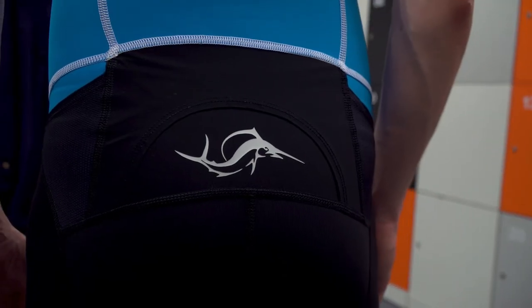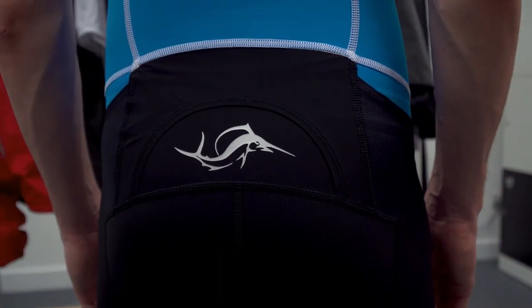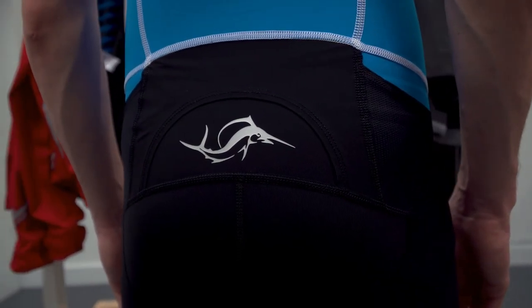Plus with a light and perforated pad perfectly fitted and made of an antibacterial fast drying microfiber, you truly will get the most out of performance and comfort.